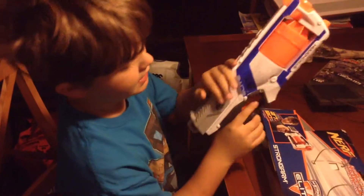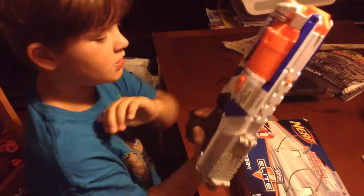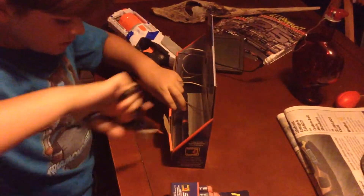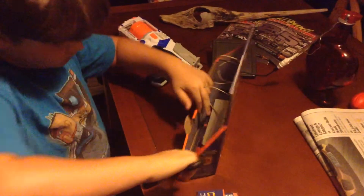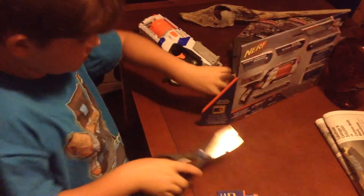I think it has slam fire, like so you can just hold the trigger down and pull this back. And it comes with a few darts. I'm going to close with some darts, too.